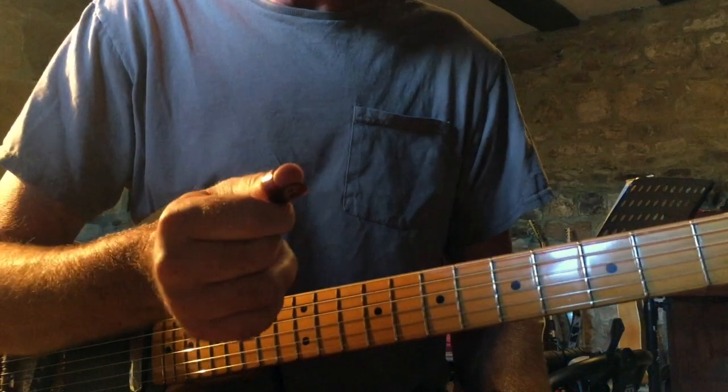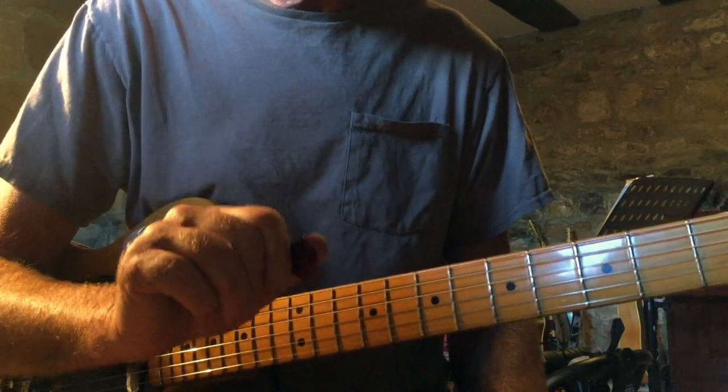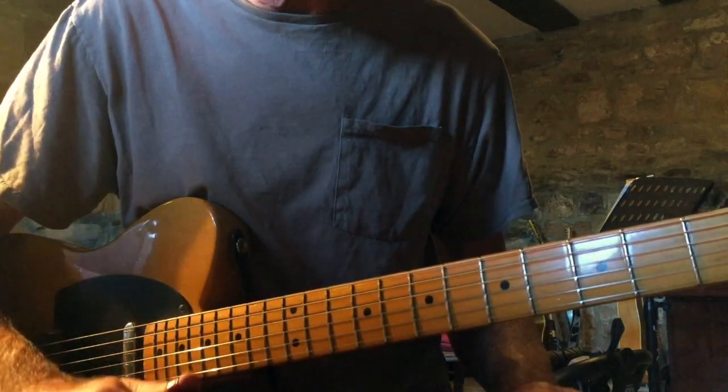...or thumb picking with it, but you may decide you'd like something else. I think they're great — good luck with that, it's a really fun song to play.